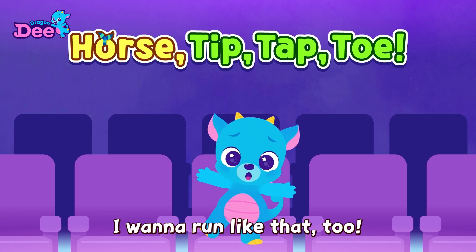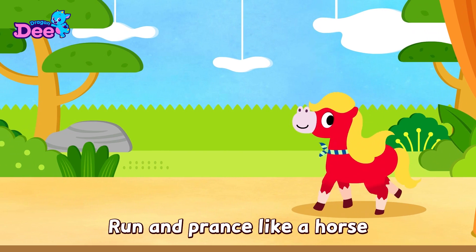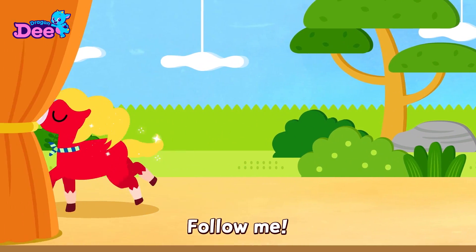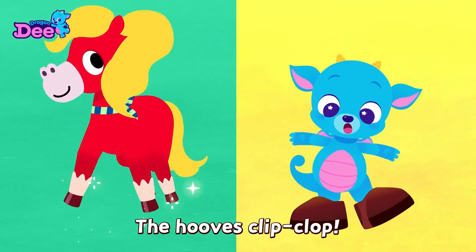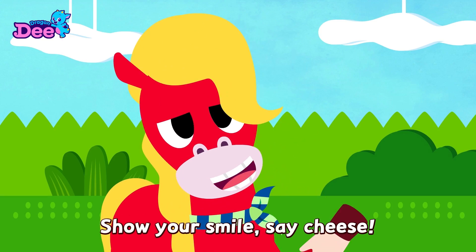I want to run like that too. Run and prance like a horse. Follow me. My mane la-la-la. The mane la-la-la. My hooves clip-clop. The hooves clip-clop. I say, nay-woo! Nay-woo! Show your smile. Say cheese! Cheese!